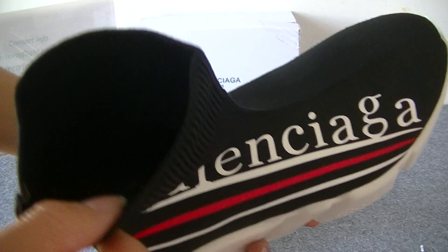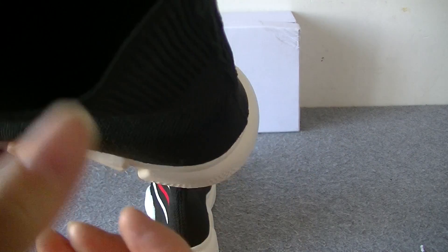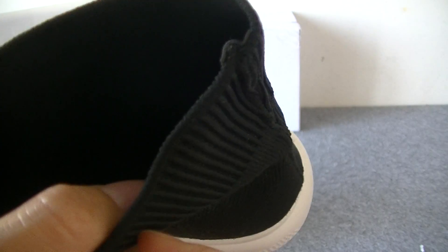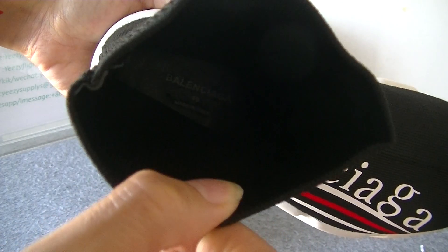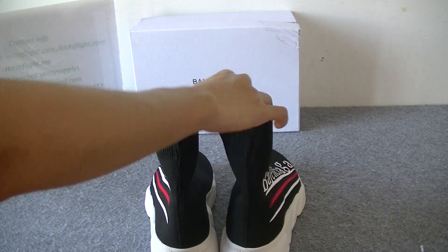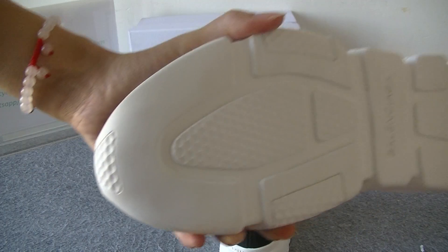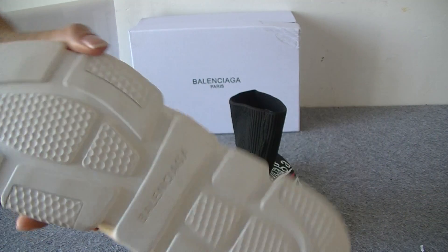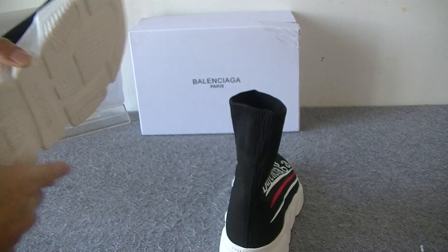Now let's look at the inside. It's very cool. We can see the Balenciaga logo on the inside as well. And then the other side, also on the inside. Now let's turn to the bottom — it's very colorful and we can see the Balenciaga branding in the middle. So nice.